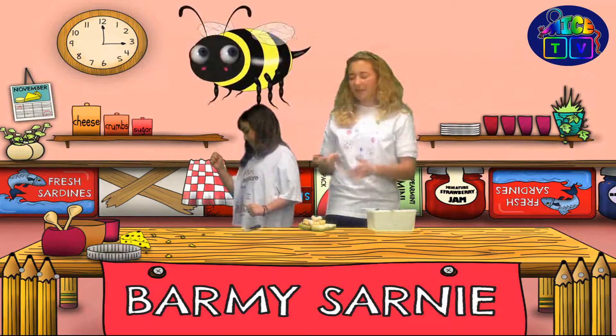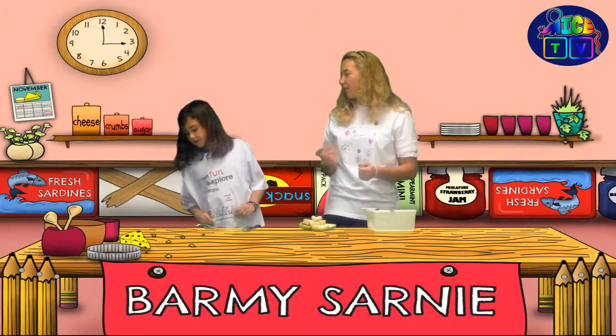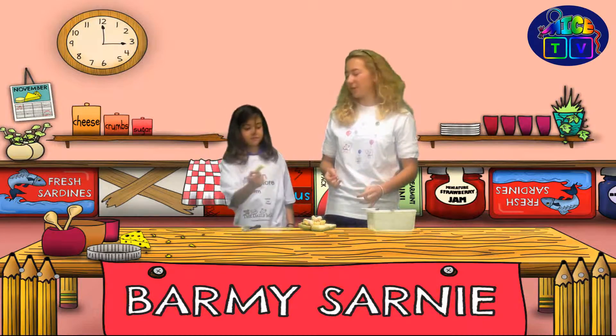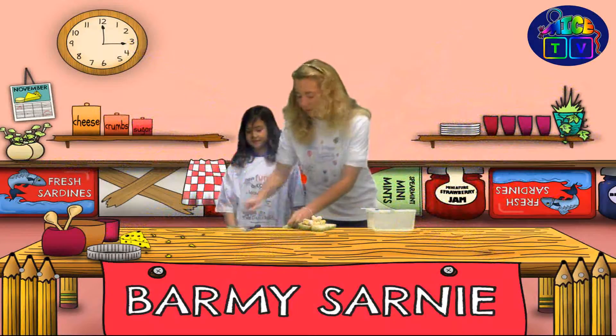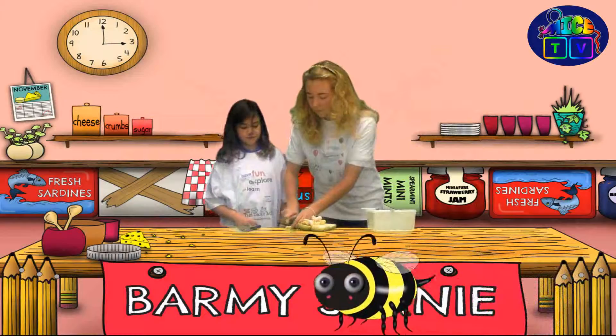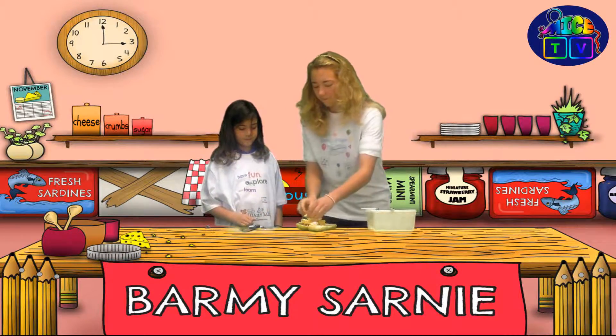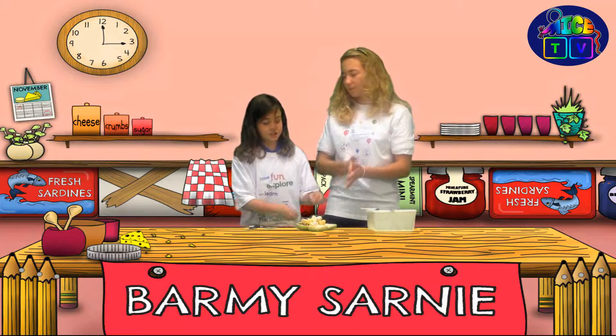Now we need some sort of salad items to sort of polish it off. What have we got? Cheese. That'll do — that's pretty salad-y. Let's chop them up. Chop, chop, chop. The mice are going to enjoy this. You want to pick one? I'll enjoy this one.